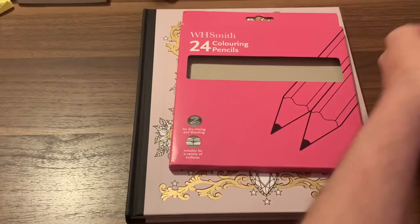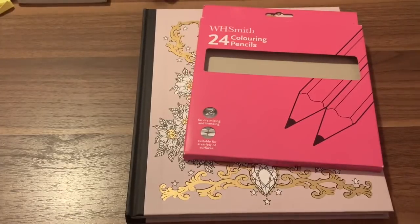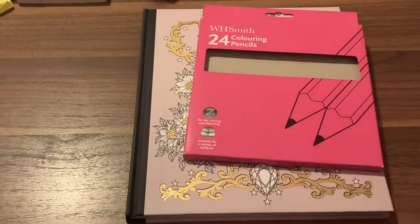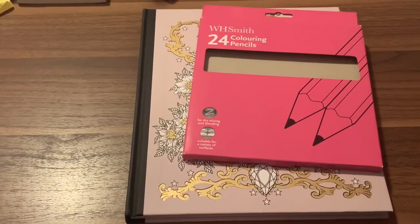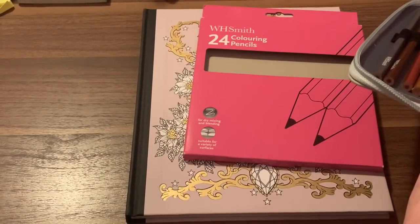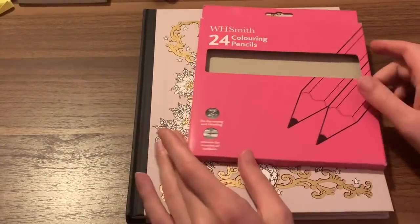So I have them right here. Here is the color range on the pencils. I wanted to make sure the other side was fully zipped so I didn't accidentally grab one of my other pencils. This is just the WH Smiths on display.